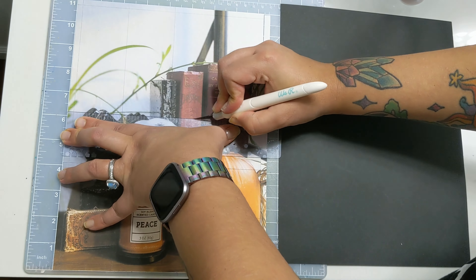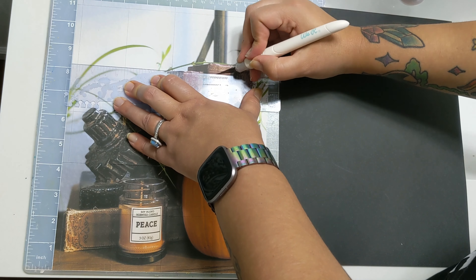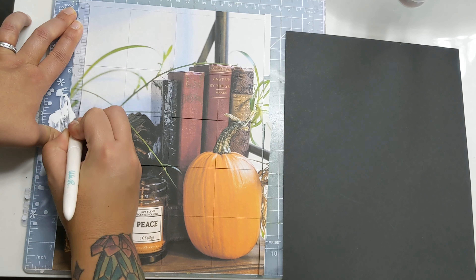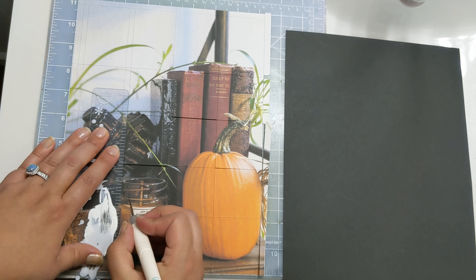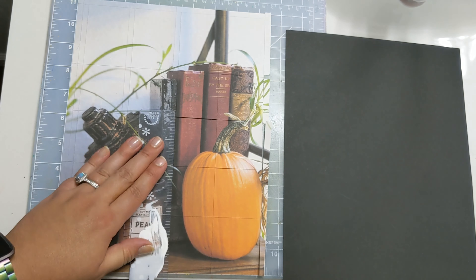I did a little bit under two inch squares going width wise and a little bit over two inches going height wise. Now that I've marked my lines, I'm going to go back and actually score another set of lines, and they're going to be about a quarter of an inch as well.